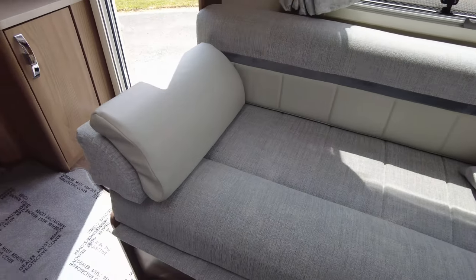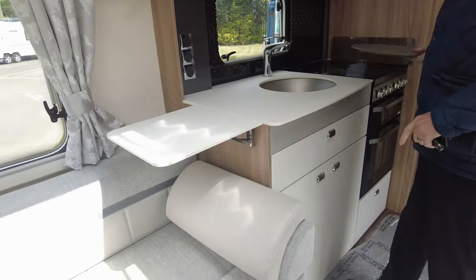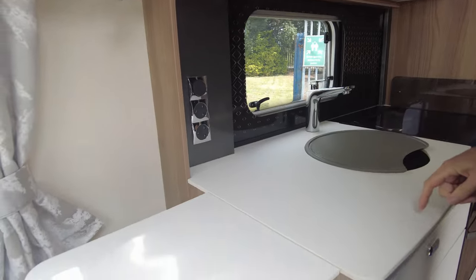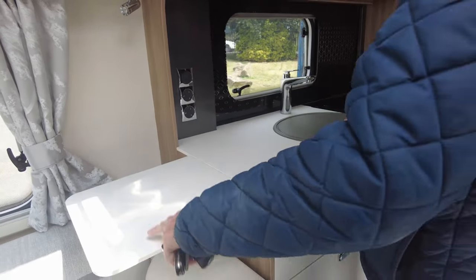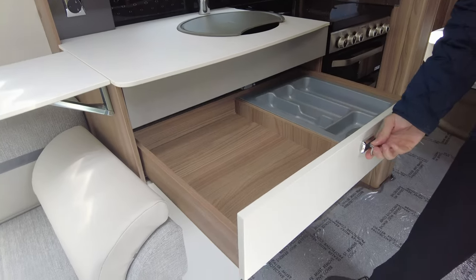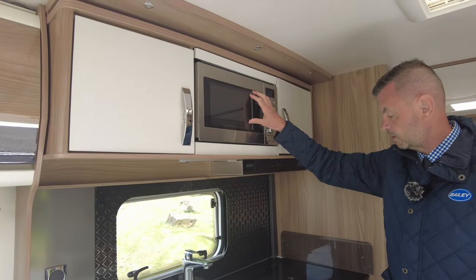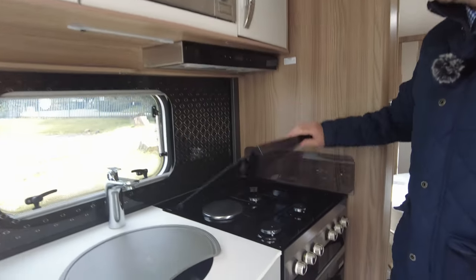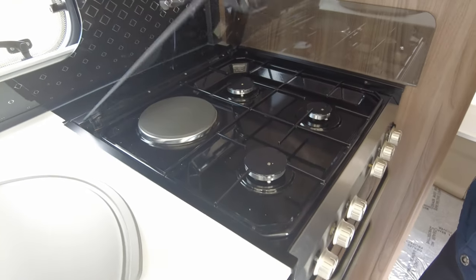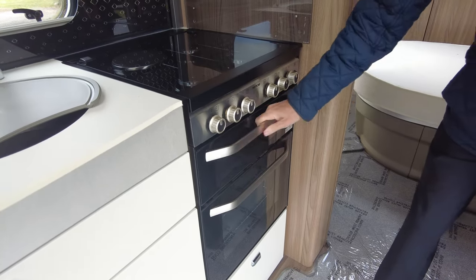On to the kitchen area as you can see — it's a lovely white top, lovely stainless steel sink, more sockets as well, and an extended point there for putting your saucepans on. Plenty of room for your knives, forks etc. Above there you've got your microwave oven. On your hob you've got three burners and one electric point, and you've also got a separate oven and grill.